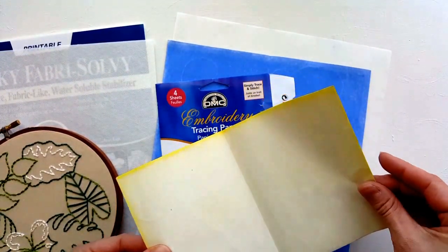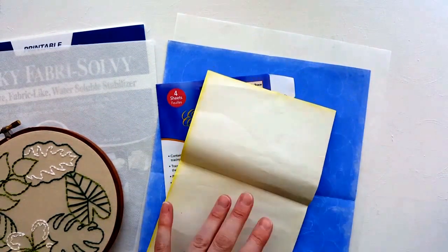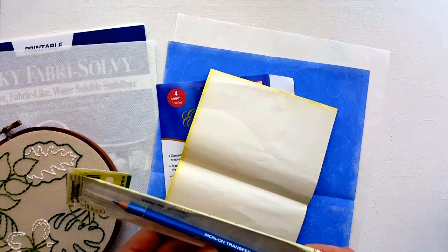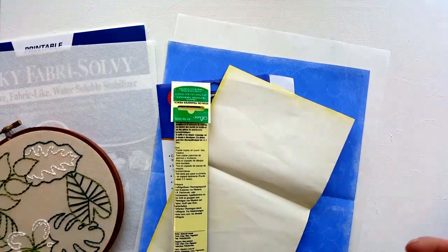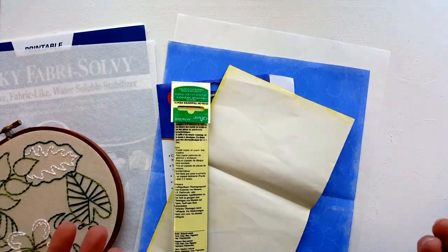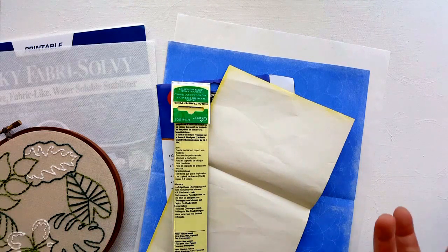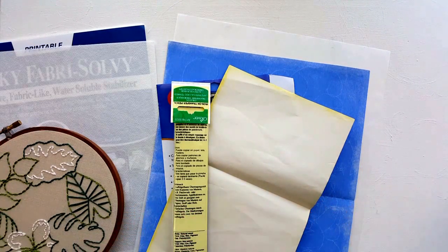This carbon paper also comes in yellow, which would probably work well on dark fabric — I haven't tried it yet. There are also iron-on options which I've never tried, like this iron-on pencil I bought but never used. There are lots of different options; do some research, go into a craft store and ask what they suggest. Just because it's not what I do doesn't mean it's not right or won't work for you — do what works best.